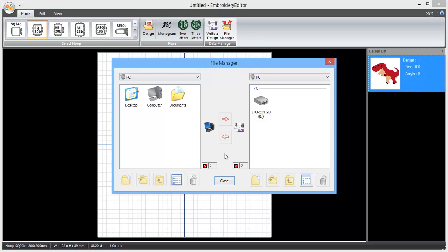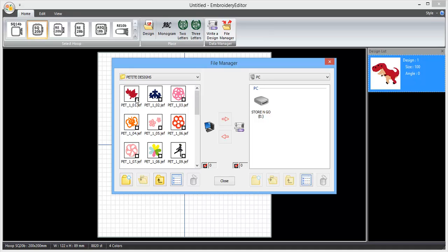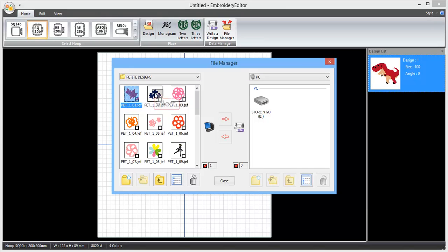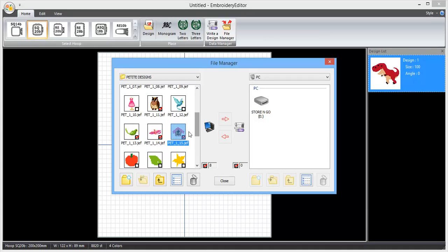If I click on file manager, over here on the left hand side I can navigate around my computer to find where I've saved embroidery designs. I'm going to go to Documents, Embroidery Editor, and come in here — it gives me all the designs that are in this design collection.